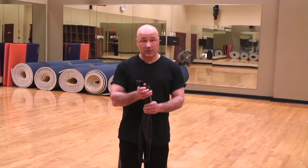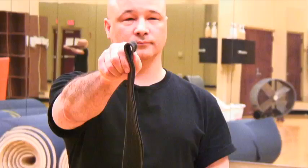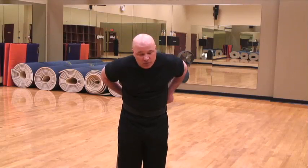This is a very, very basic one. Essentially, you take your belt, fold it in half. Take the center, put it against your belly button. From here, wrap both around your body.